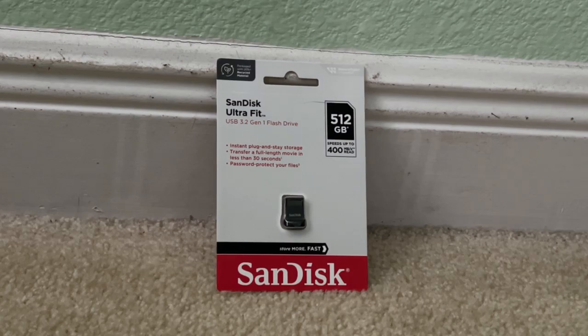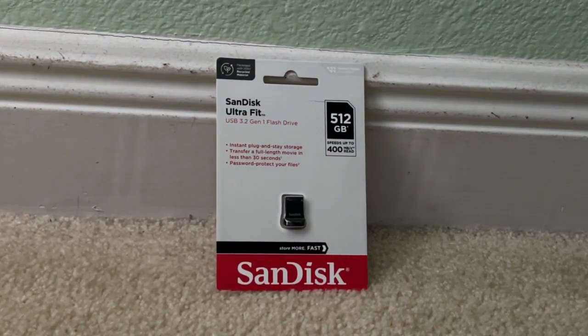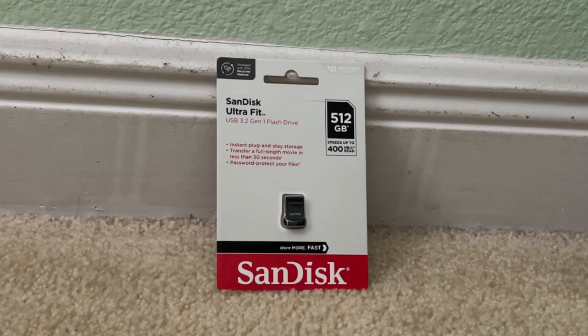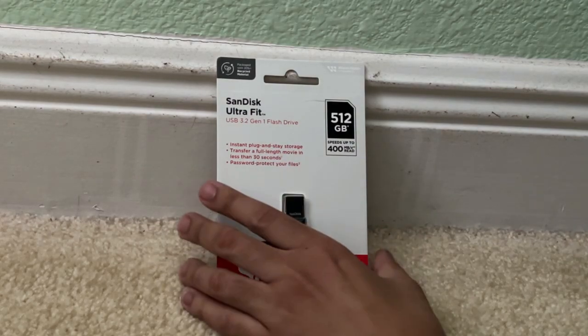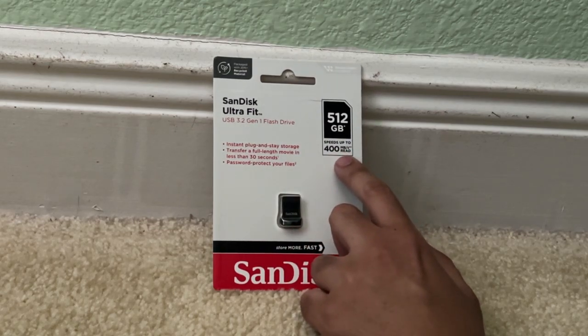Hey guys, this is Carl the Great of Amazing Wizard Studios, welcome to the unboxing of the SanDisk Ultra Fit flash drive. This is a 500GB model in USB 3.2 Gen 1. This has transfer speeds of up to 400 megabytes per second read, according to the packaging over here.